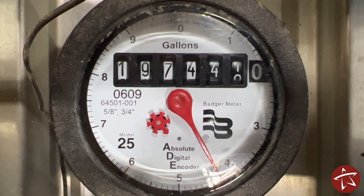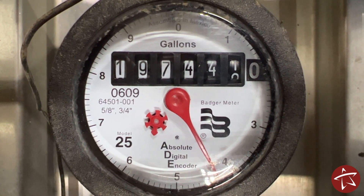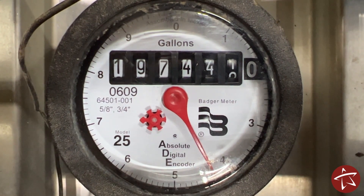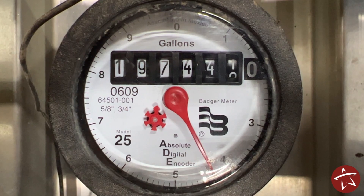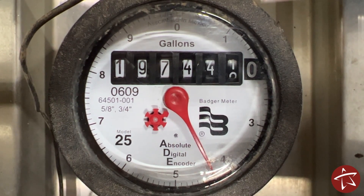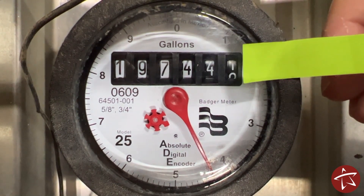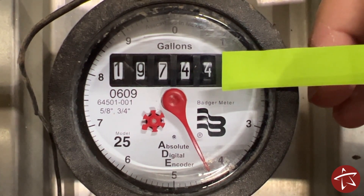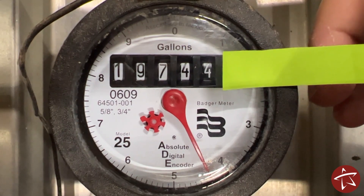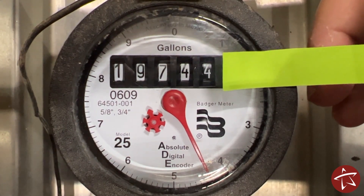One discrepancy you may find when reading your meter versus reading your bill would be the C-gallon billing. With the City of Tallahassee, we bill via C-gallons. One C-gallon is equal to 100 gallons. So in this case, you would ignore the ones place and the tens place, and this would be your billable read — one nine seven four four. That's what should match your bill, or a previous number for your last bill.